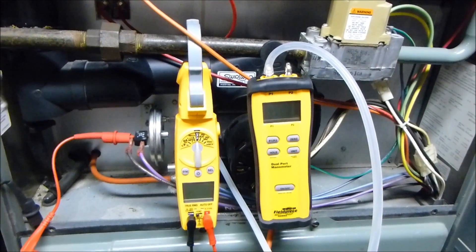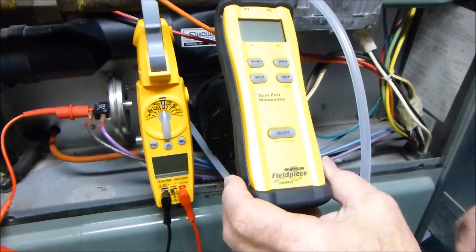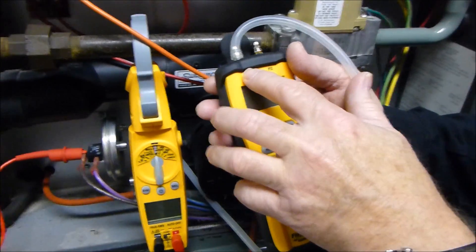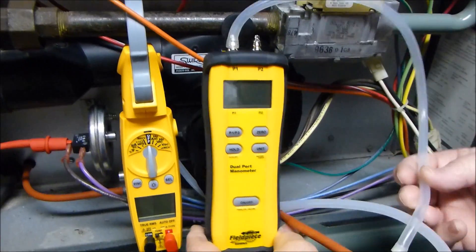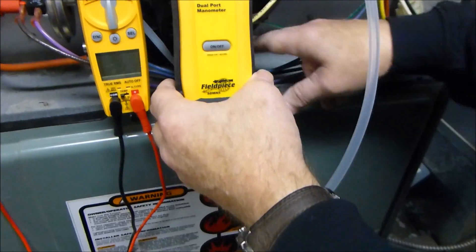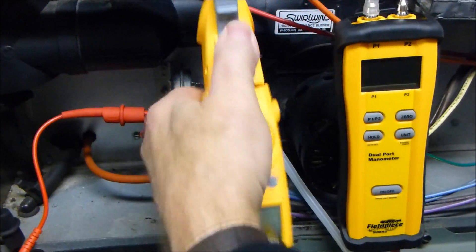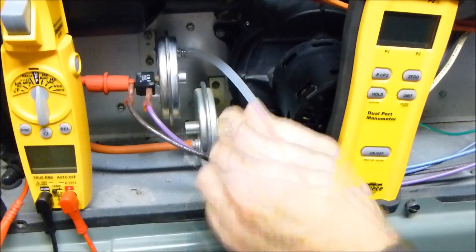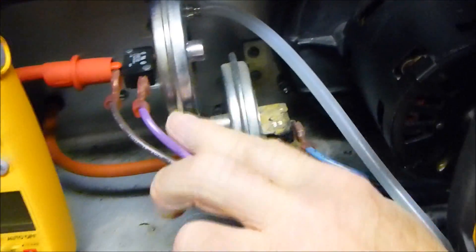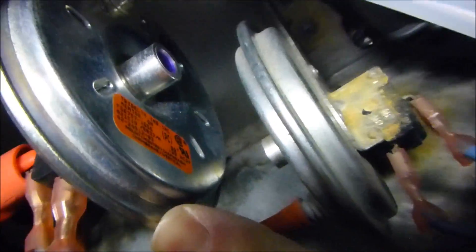Before we do this test I'm going to show you how we have this hooked up. We have an SDMN5 dual port manometer hooked up to P1, and tubing comes down to a T. The T goes to the inducer and then over to the pressure switch. The SC57 meter is hooked up to the pressure switch, and it is a 0.80 inches of water column rating that we're working with here.